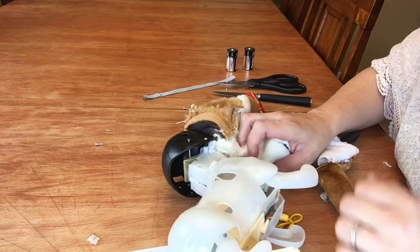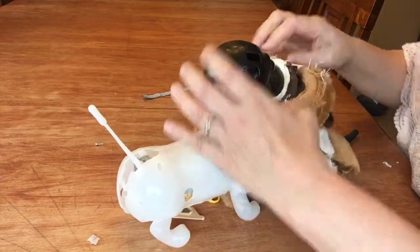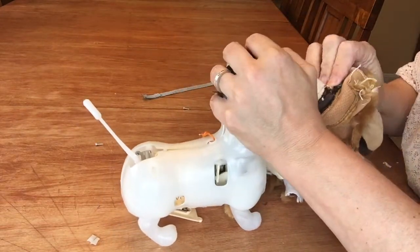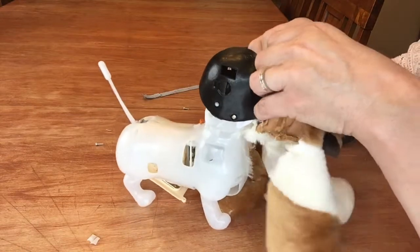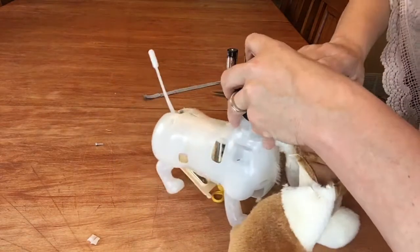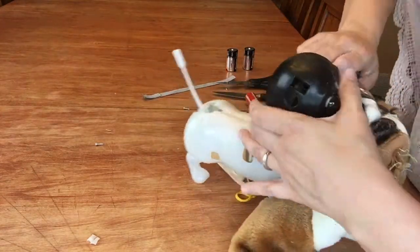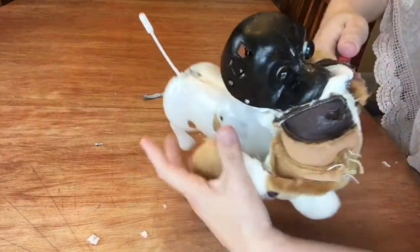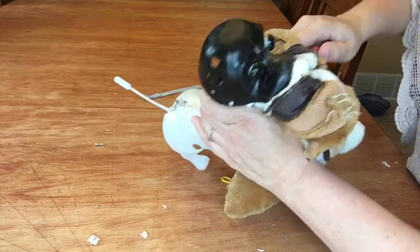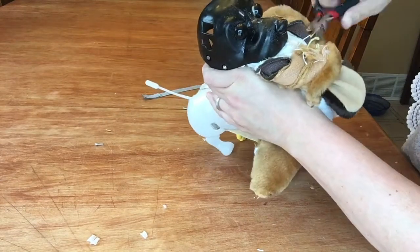It sounds like I'm torturing him when I'm trying to take him apart because he keeps squeaking — it's kind of disturbing. Squeak! Oh no, I'm sorry. Let's get this off your nose. Oftentimes you can just use pliers and kind of twist it off because it's just sort of... there we go.